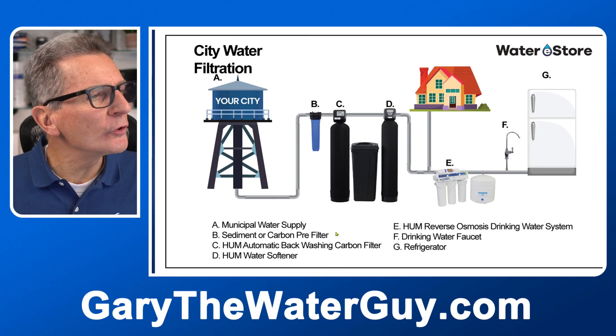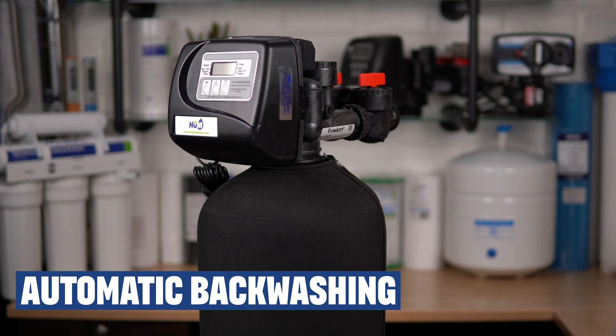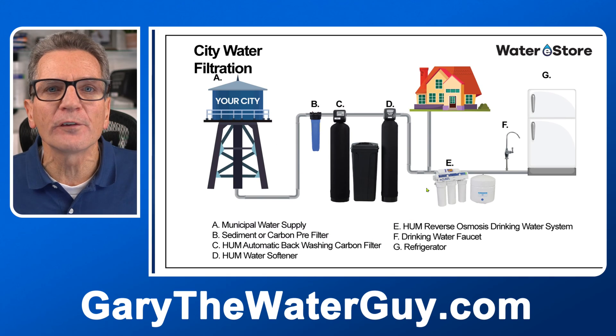Now to get rid of all that maintenance, you can go with one of our Hume automatic backwashing chlorine or chloramine filters. As your water flows through this filter, the chlorines and the chloramines become trapped. And then after five days of use, they backwash to clean themselves. These remove the chemicals that are so hard on your family's skin and hair. The chemicals accumulate inside while you're using your water, and then every four days or so they backwash to flush out all of those chemicals while cleaning out the filter automatically — no filters to change ever.